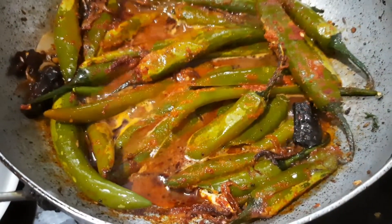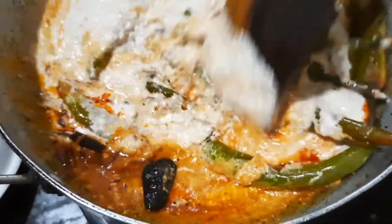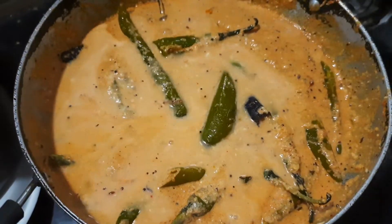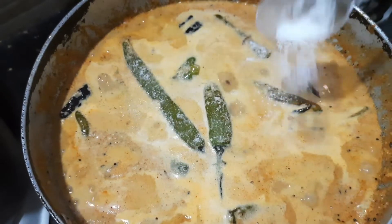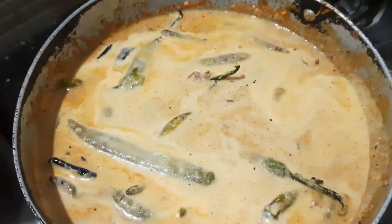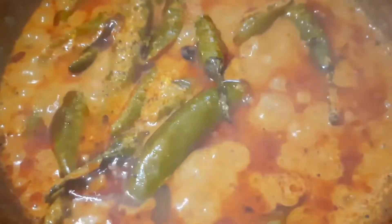I am going to put a paste in the dish. This is a chicken tea gravy. We put it on the stove, add a glass of water, and cook for 5 minutes. We will set the gravy in the middle of the meal.